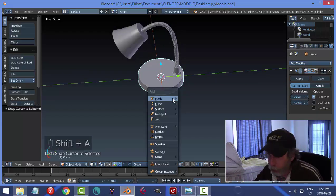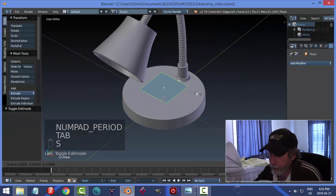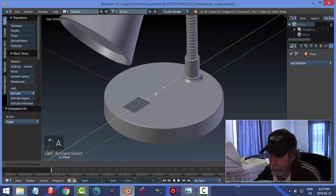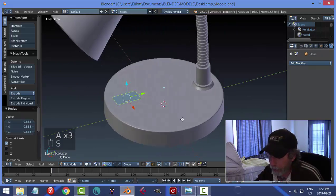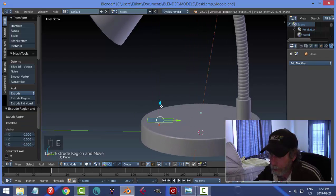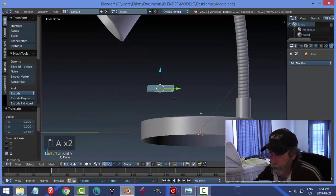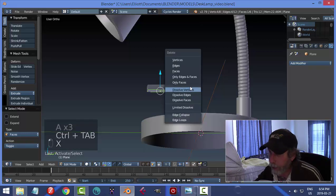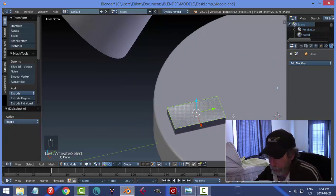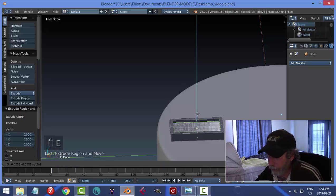Let's make a very basic switch. Shift-A, Mesh, Plane. Pull it up a little bit, hit S to scale to the approximate size of the switch, and make it a bit longer. Scale in X to make it a little bit narrower. I'll bring it down so it's pretty much on the surface. Give it some thickness: E to extrude and pull up. Then I'll lift the whole thing up, delete the bottom face — X, Faces — and bring it back down. Now I'll hit I to inset on the top face and E to extrude the inset down to create an indentation for the switch part.